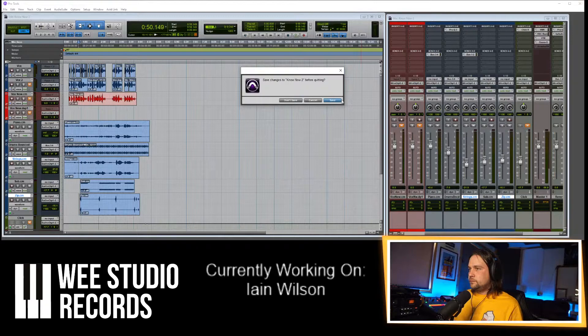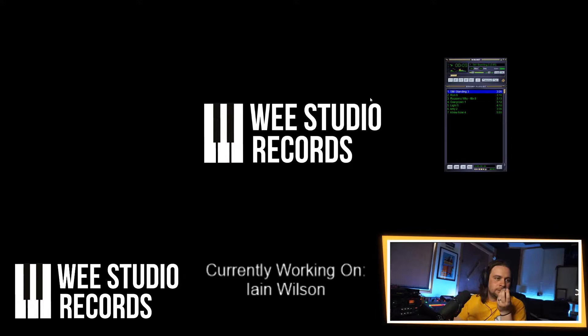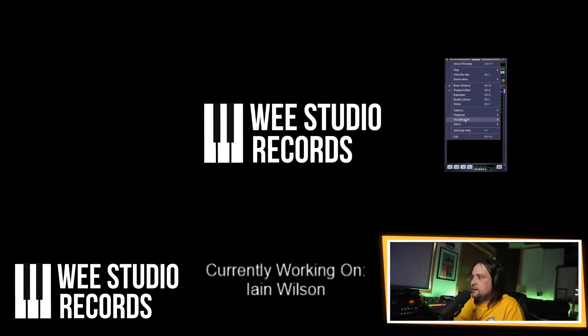Alright guys, let's have a listen while I export the other one up to Ian's Dropbox folder — which is now ready to go.